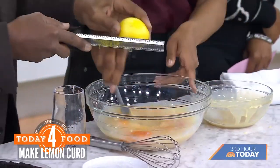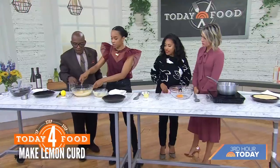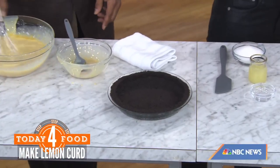Once it is done, we're going to whisk that and pour it into our pie dish. This is a very lemony pie — a little bit of pucker.